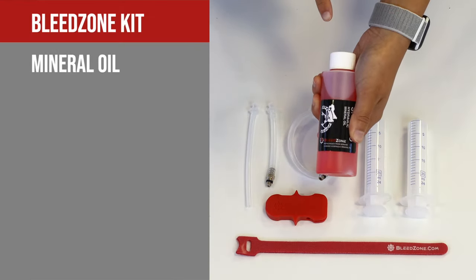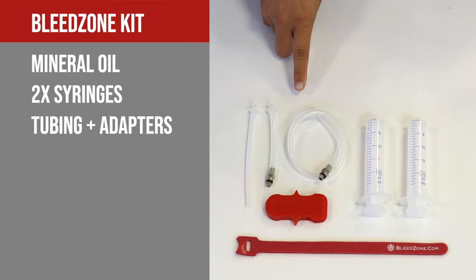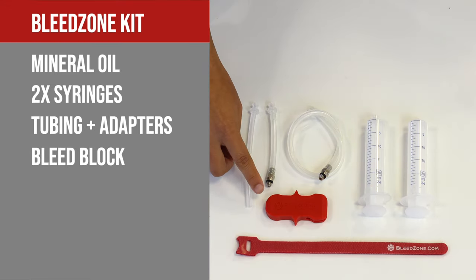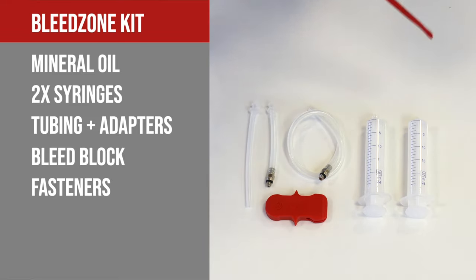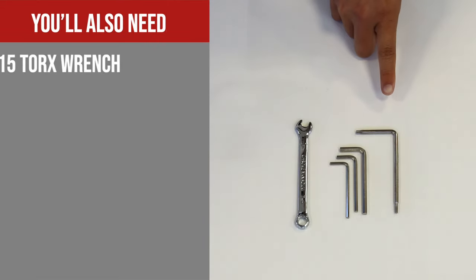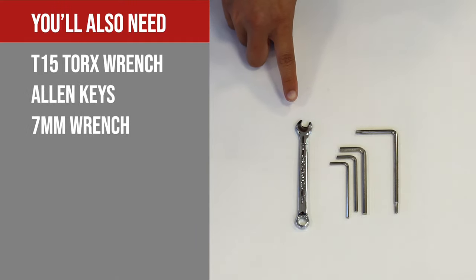You'll need mineral oil, syringes, tubing and adapters — one is for Tektro models with an alternate style caliper — a bleed block, and two hook and loop fasteners which you'll need to peel apart. You'll also need a T15 Torx wrench, Allen keys, and a 7mm wrench.